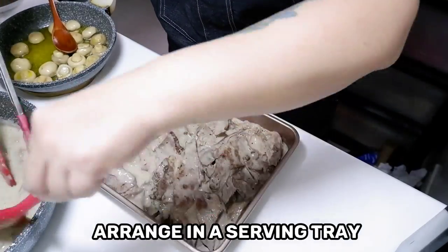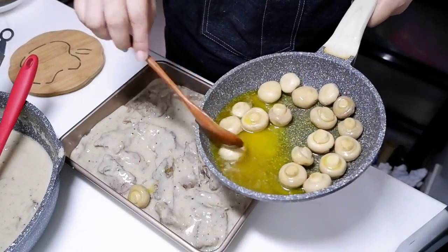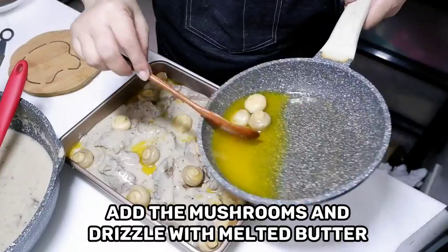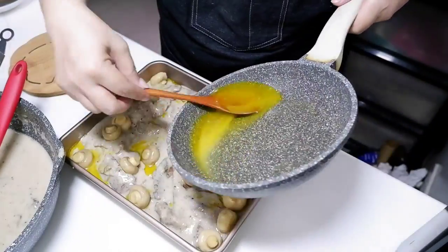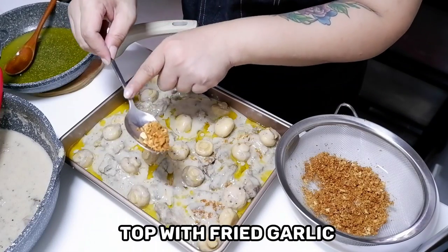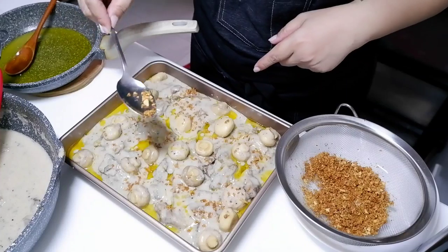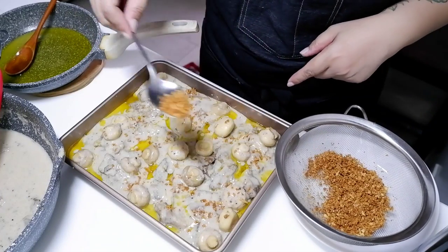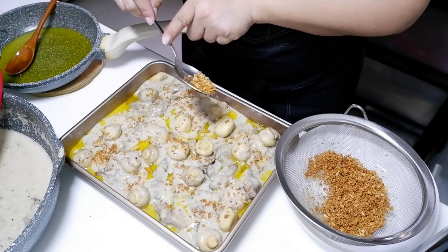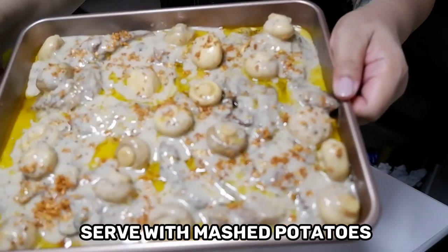Now that we have all of the components of our dish cooked, we can start assembling. Family style, this is how I would do it — I'll arrange the beef onto a tray, top it with the buttered mushrooms, drizzle it with a little bit of melted butter, and then top it with the fried garlic. As for the mashed potatoes, you can place that in a separate serving dish. When you set it up on a buffet table, just place it beside the roast beef so your guests know they go together.